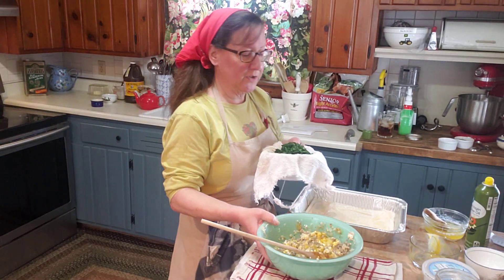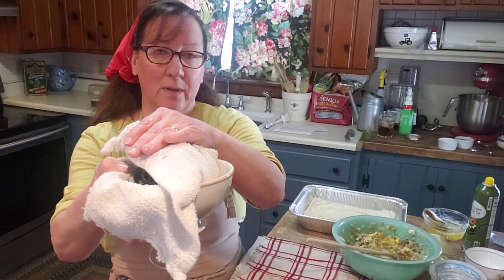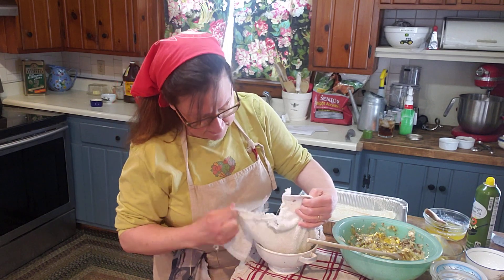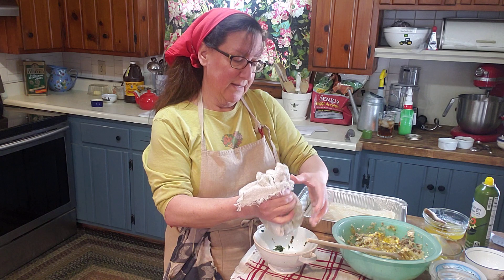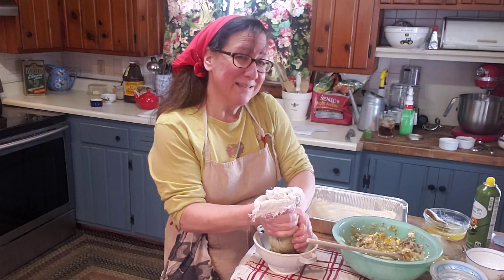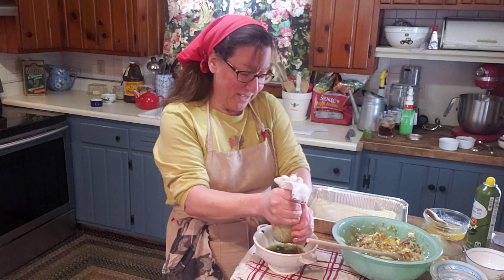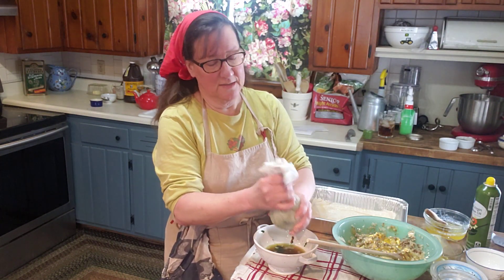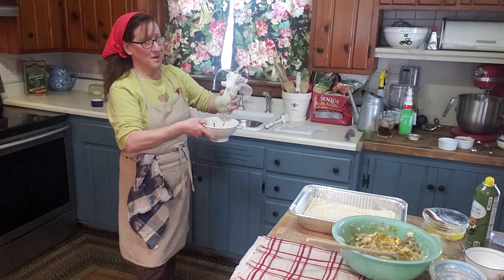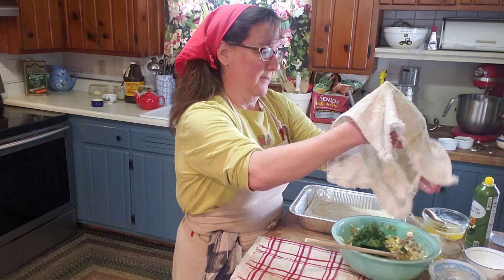I'm going to dump the eggs in, then go over to my spinach and show you a little trick. This is frozen chopped spinach, and I'm going to put it in a bowl lined with a piece of cloth, gather the ends together, and twist. You can see there's a lot of liquid coming out — that's about a cup of excess moisture. When you put things with a lot of liquid in a pie dish, it's going to make your bottom soggy, and nobody wants a soggy bottom.